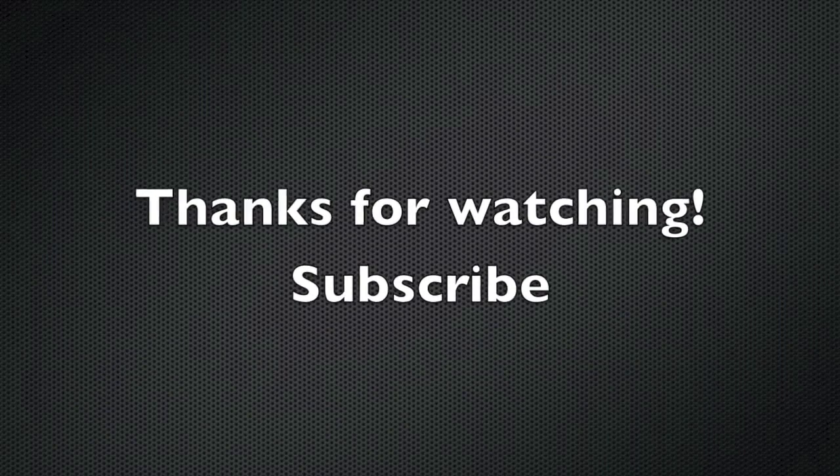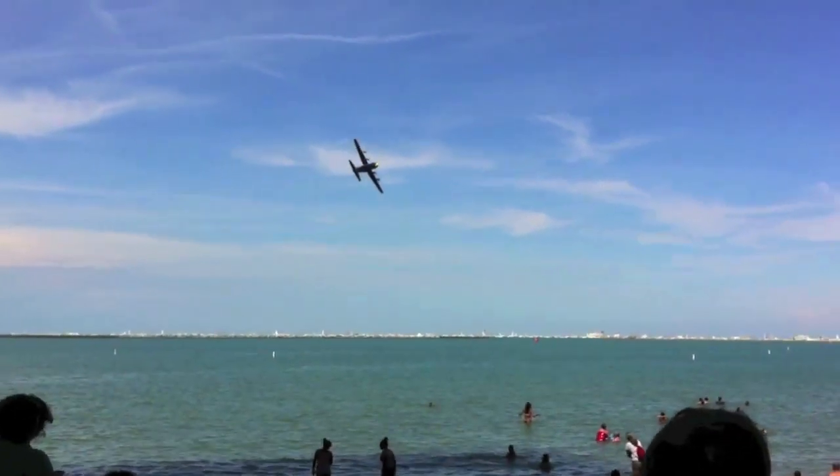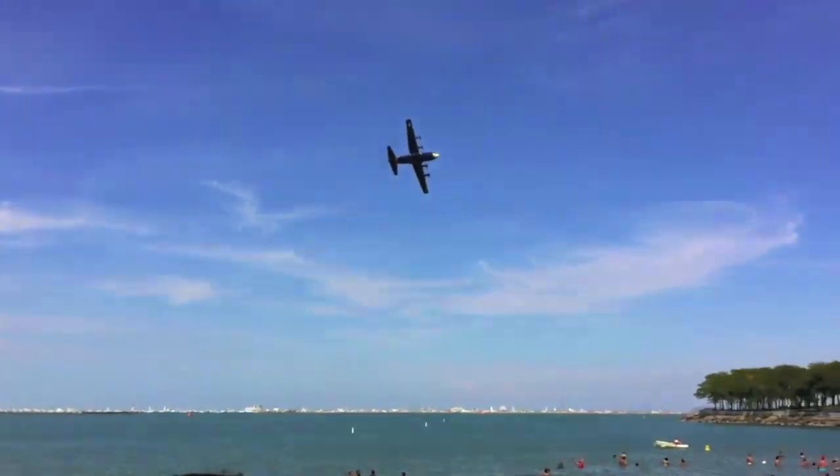Alright guys, thanks for watching. Don't forget to subscribe. Here's some extra footage from the Chicago Air and Water Show, Summer 2012.